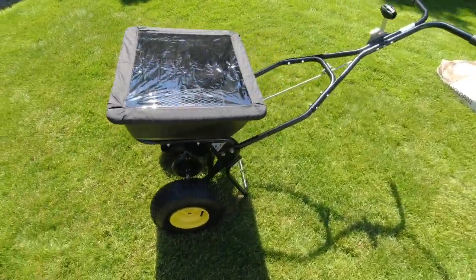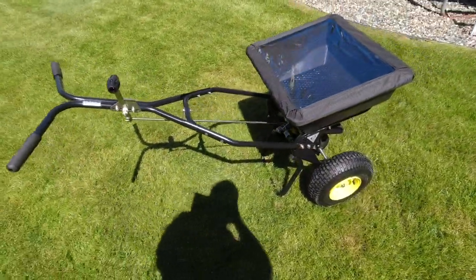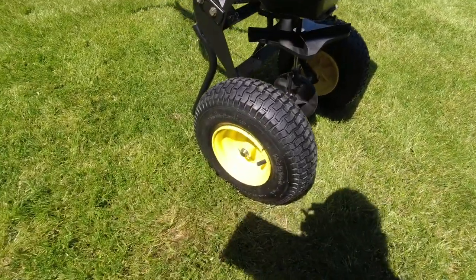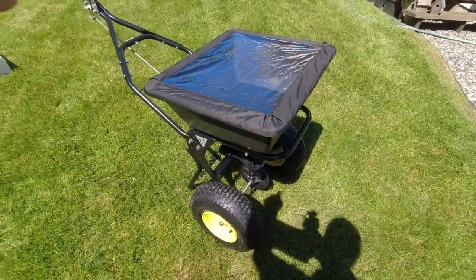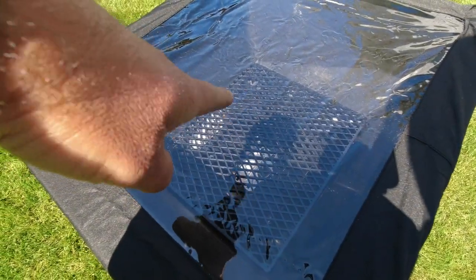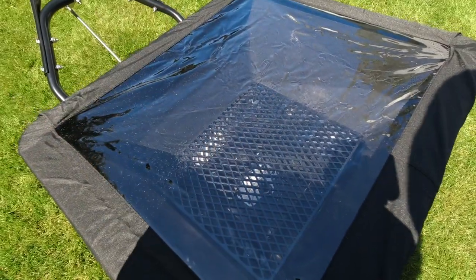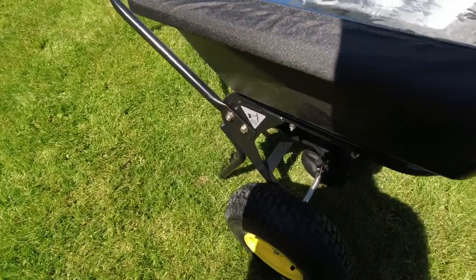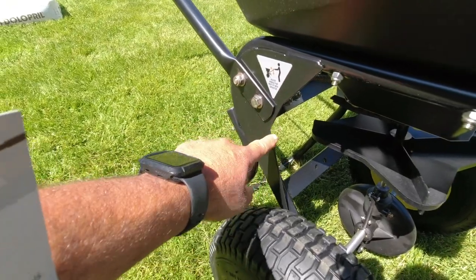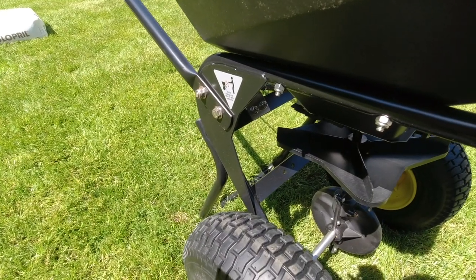Let's take a closer look at this spreader. It's got some really nice big pneumatic tires on it, and a nice cover on top. On the inside, it's got a removable screen so that when you're dumping your material, if there are any clumps, it'll break them up as the material falls in. You can also see right away in the quality the welded gussets in the frame, which keep it nice and rigid so you don't have any flex like you do in cheaper units.